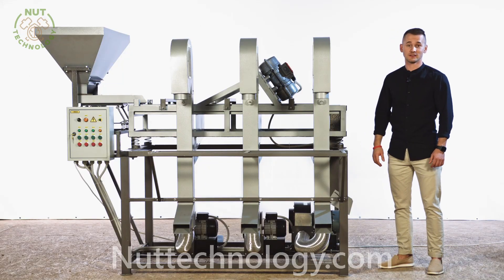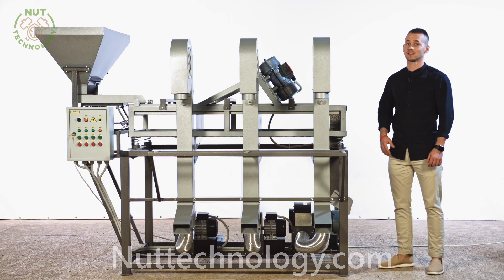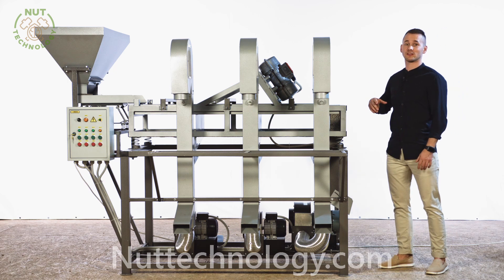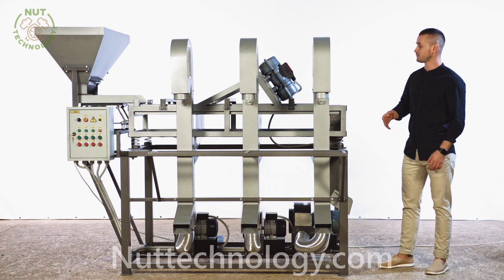Dear friends, hello! Today we will learn how to sort the walnut kernel into fractions in large industries. We will also review the equipment for sorting the walnut kernel and separating the shell, dirt, and dust.